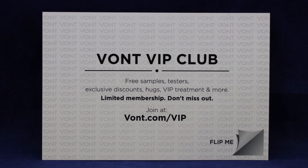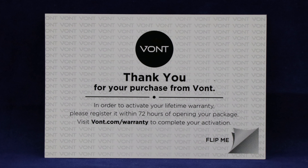In the box we have two lanterns, and they do come with batteries. There's info about the Vaunt VIP Club — free samples, testers, exclusive discounts, VIP treatment, and more. Limited membership, so don't miss out — join at Vaunt.com/VIP. I like when companies take the time to do stuff like this. There's also a card: 'Thank you for your purchase from Vaunt. In order to activate your lifetime warranty — that's right, lifetime warranty — please register within 72 hours of opening your package at Vaunt.com/warranty.'